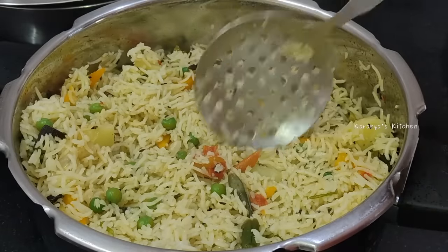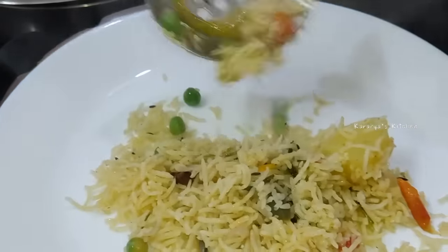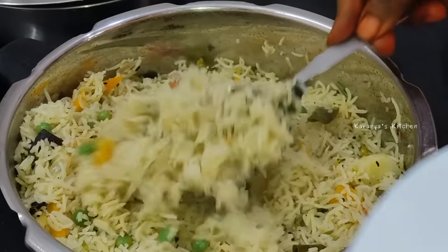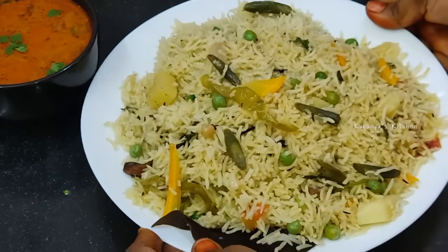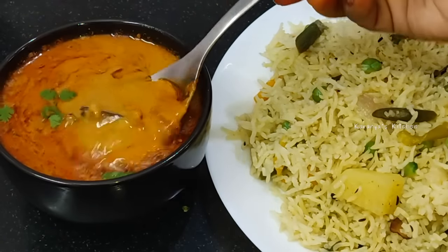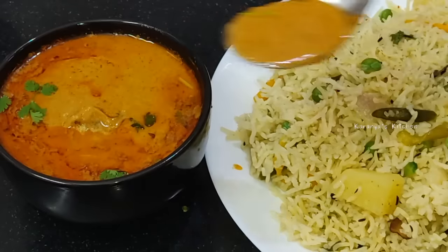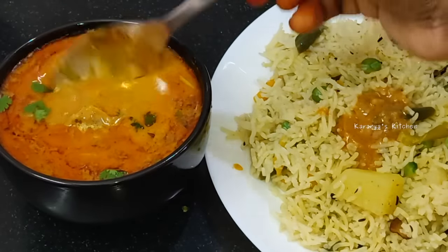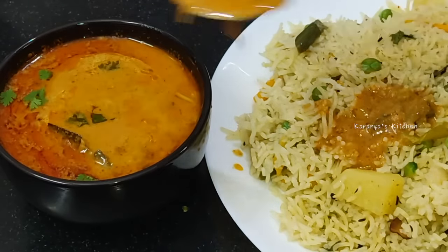If you have a special recipe, you can try these recipes. They are very good. You can use West Biryani or Sherva. If you like this video, please like and share this video. If you like this recipe, you can subscribe for more tasty recipes. Thanks for watching. Bye-bye, see you next time.